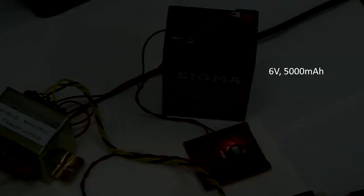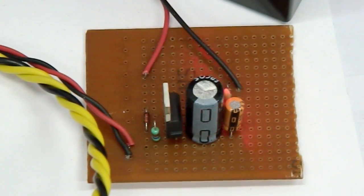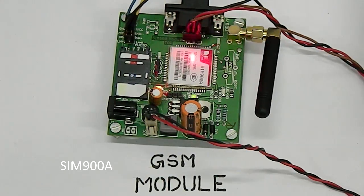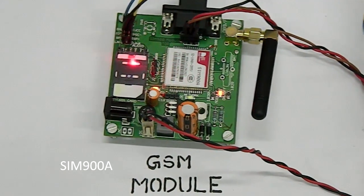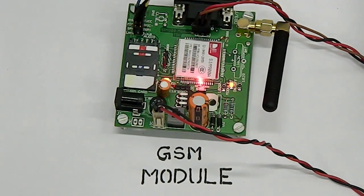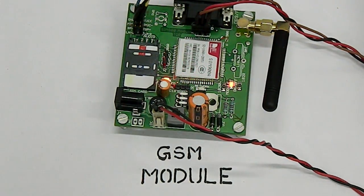Now we can see the battery backup circuit, which helps in providing notifications in case of power failures. The GSM module uses the SIMCOM SIM900A chip, and this module is basically used to connect the farmer's call to the entire automation system.